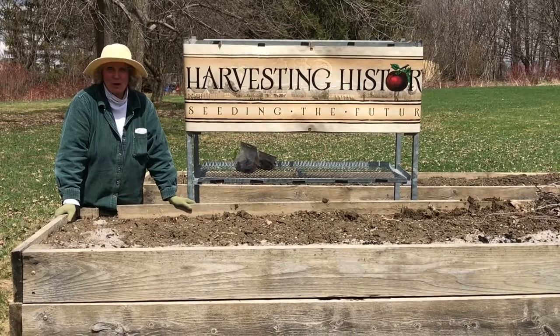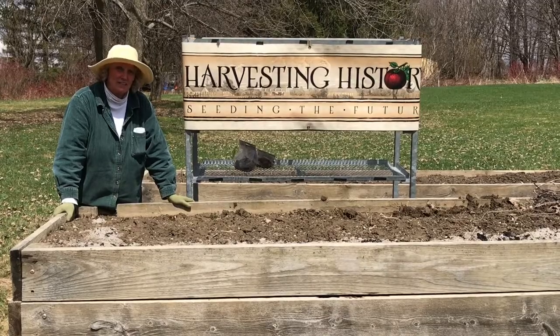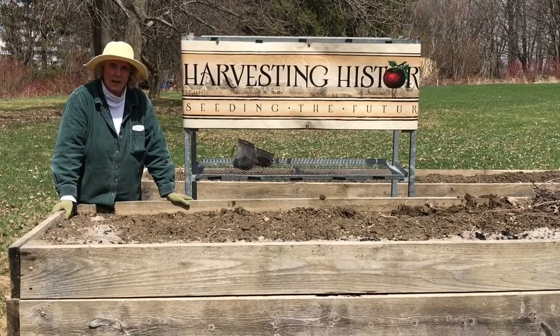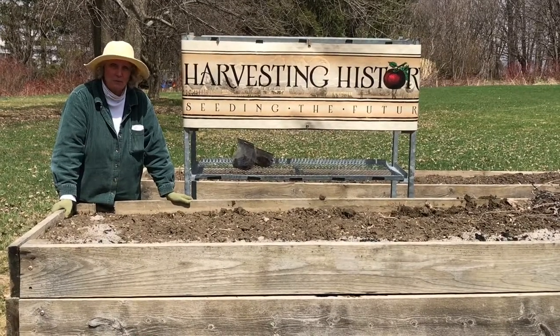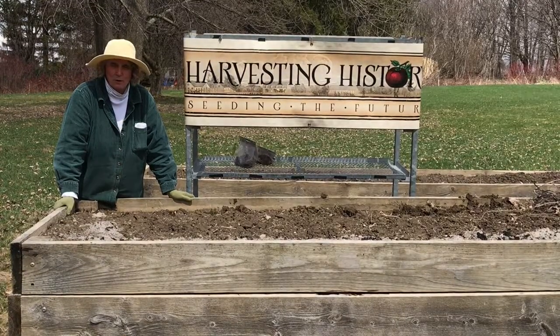Good morning. My name is Barb Molera. I'm with the team at Harvesting History. Harvesting History is an upstate New York heirloom horticultural company. We specialize in heirloom seeds and roots and sets and flower bulbs.